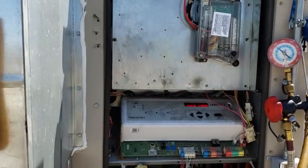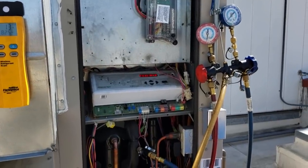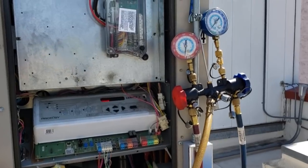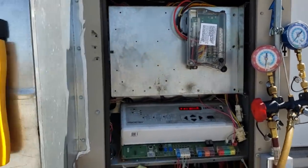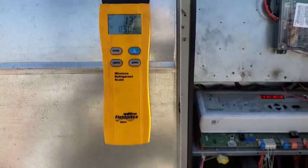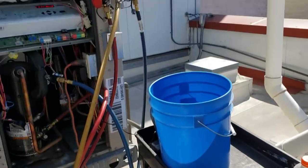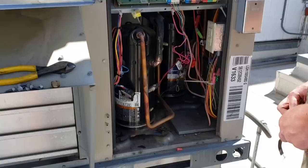It's been about 15 minutes at the most, maybe 10 — we're down to zero and we've pulled out 13 pounds. That moved fast. So we're going to go ahead and shut this off and get started on changing that compressor, then worry about the other one after that.